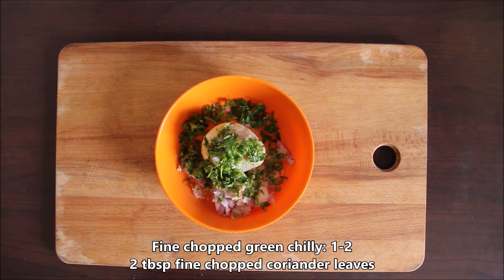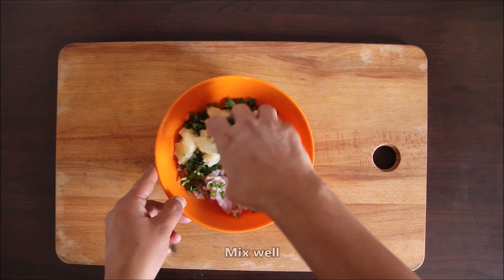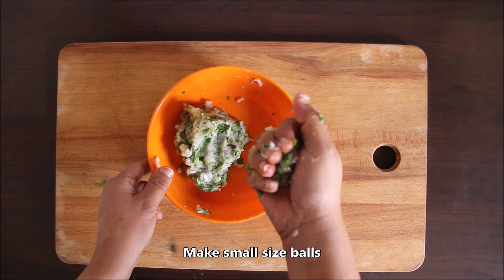We will add 2 tablespoons of green chili and mix it very well. So we will add the aloo here and add the stuffing to the filling. It will be easy to fill.